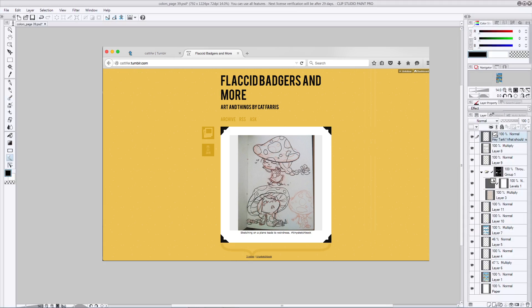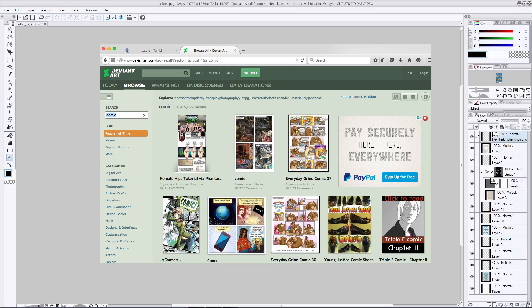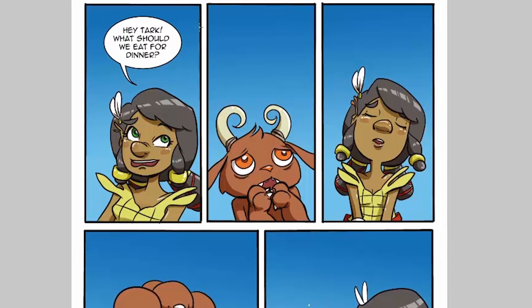And there you go — now you have your first page of comics. Feels pretty good, doesn't it? You've gone all the way through story layout and character concept and creation. You've laid out your page, penciled it, inked it, colored it, lettered it, and now it's time to share it. Some great places to start are Tumblr, your own blog if you have one, or DeviantArt — put it wherever you can so that as many people as possible can see your awesome work.